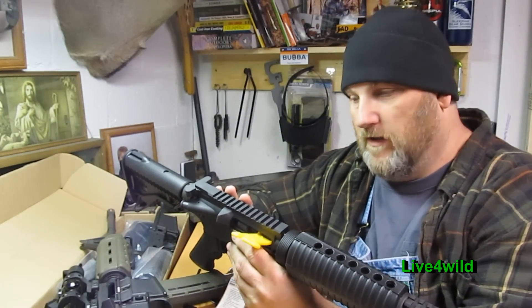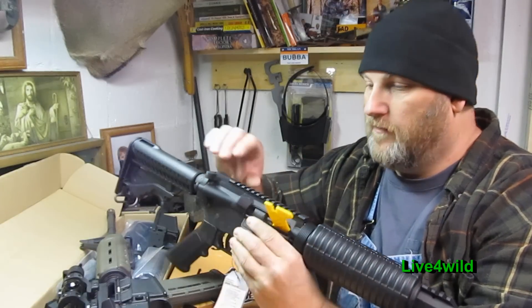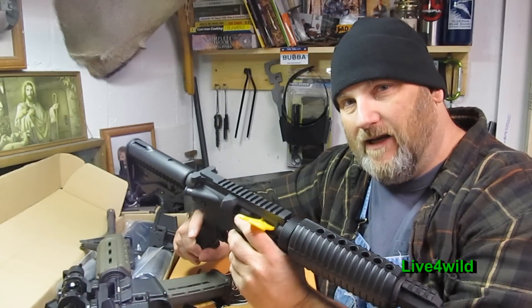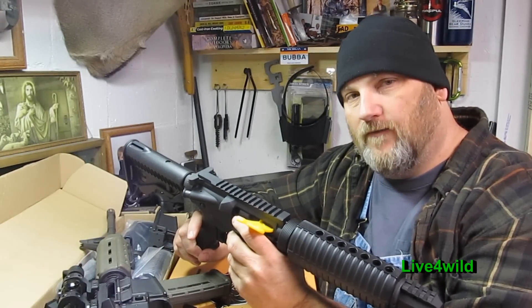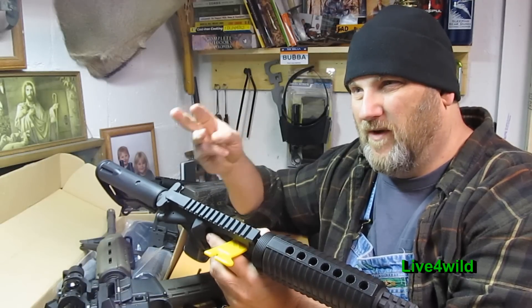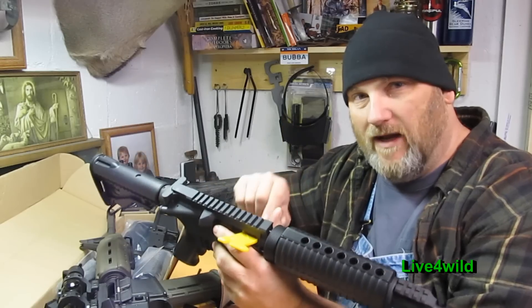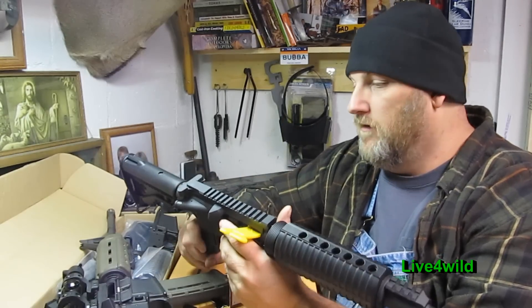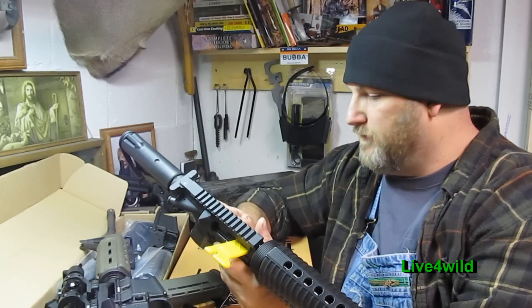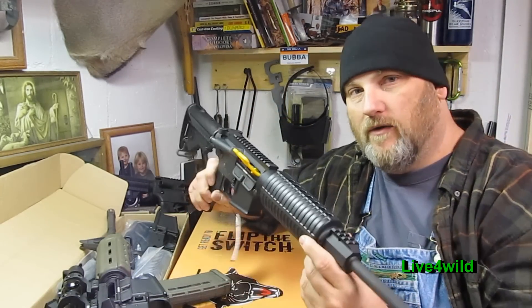Another option is right here — one stop shopping: the DPMS Oracle. It's their economy line. It's not a Sporticle; it's Oracle because it's got the forward assist and dust cover. Cabela's today has them for $599, and then you put in a mail-in rebate for three 30-round mags and a cleaning kit. It comes with one standard 30-round mag. Great gun. This is my brother's — he just picked this up, put a scope on it, and he's using it for coyote.